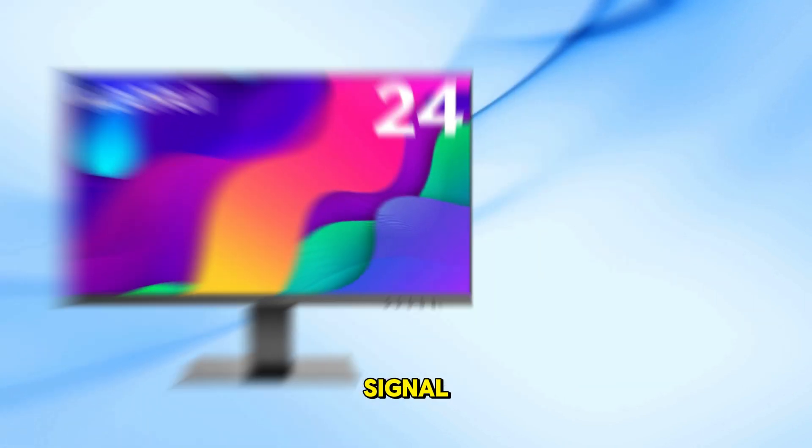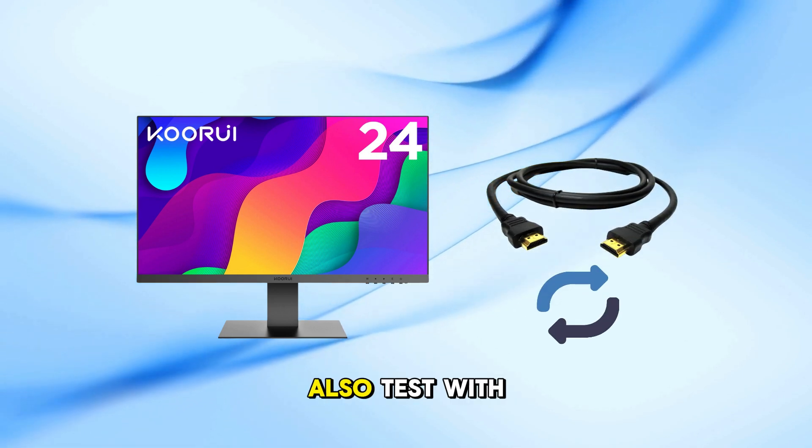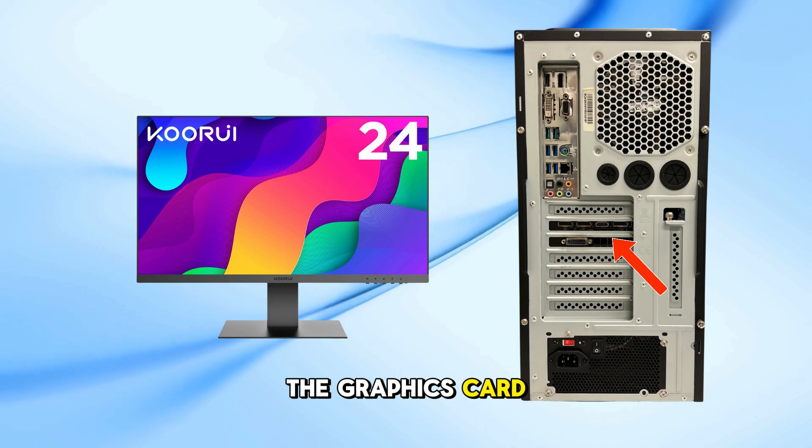If you're still not getting a signal, try using a different HDMI or DisplayPort cable. Also, test with another port on the graphics card if available.